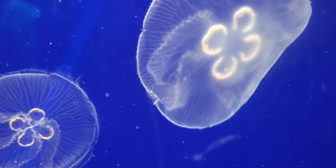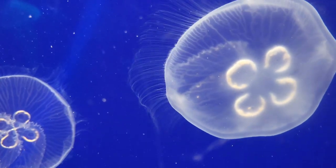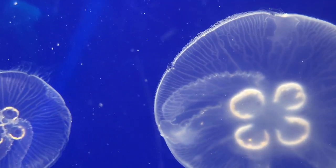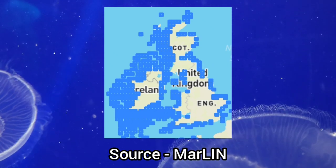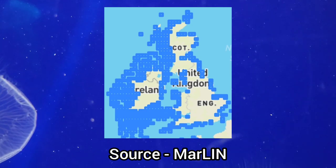This species is found throughout the world's oceans, but in terms of its UK distribution, it can be found on nearly every stretch of coastline around the UK, only being absent from a few small areas.